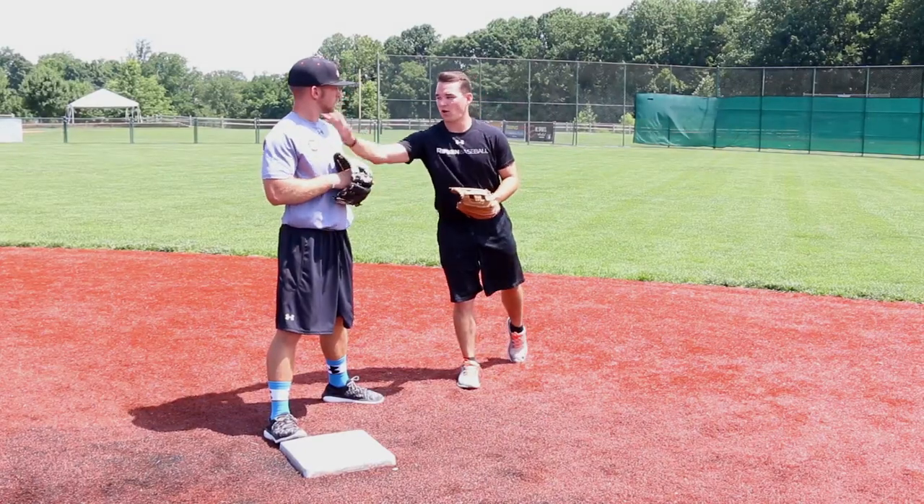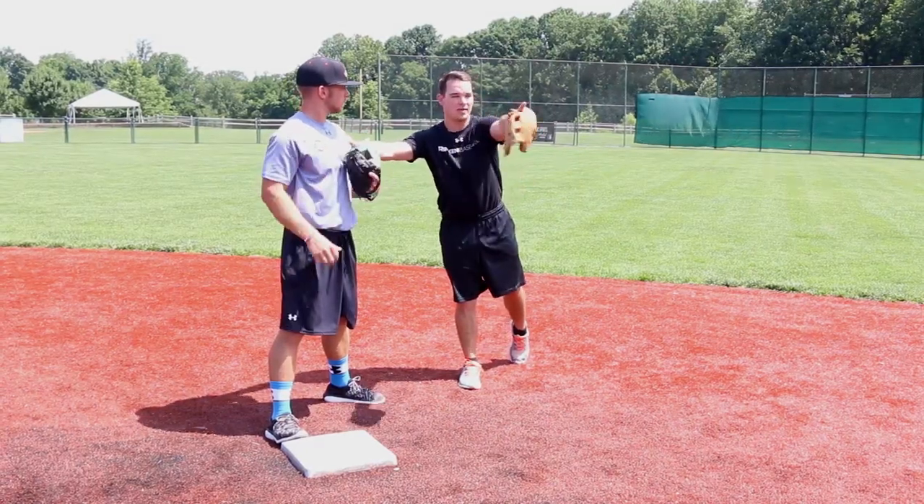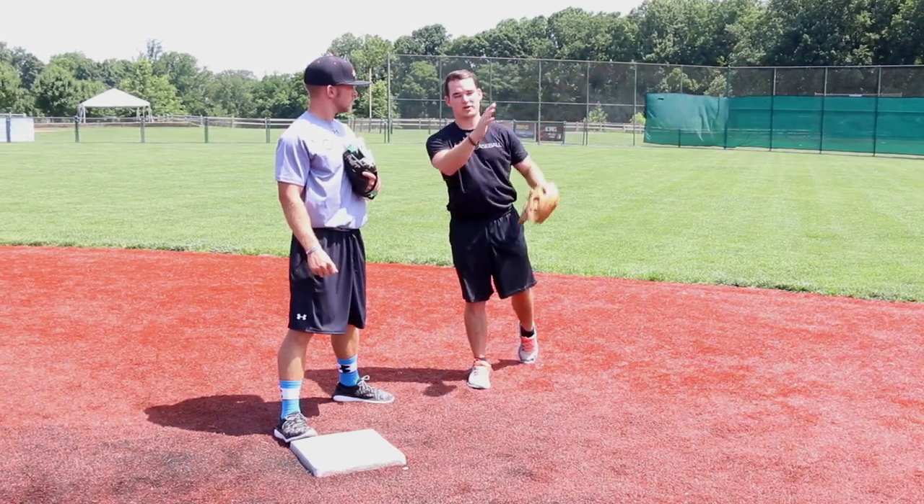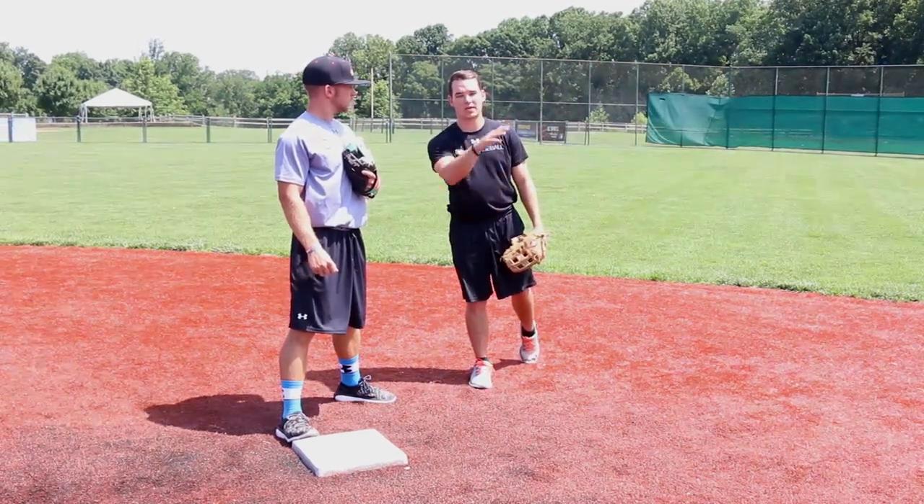It is very important that our front shoulder as the shortstop ends up towards first base. If we end up with our shoulder out in right field it's going to be a tougher throw — we can't throw it as hard and we can't be as accurate.